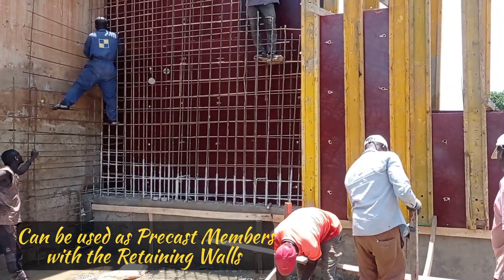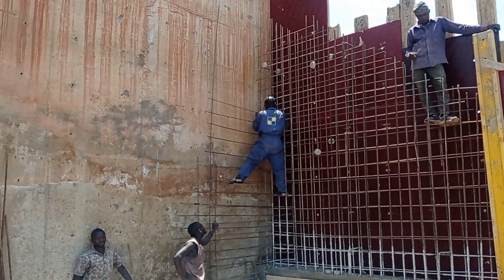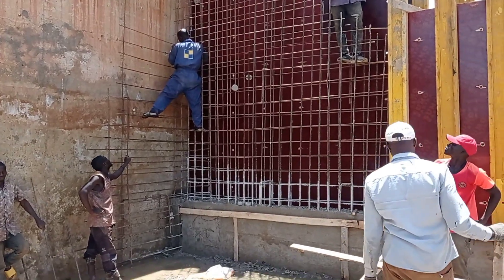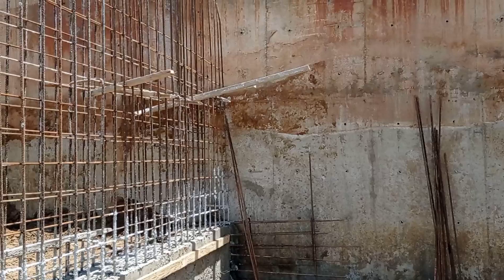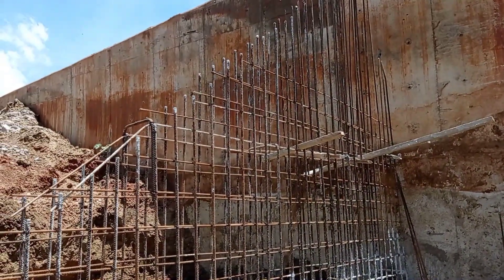They can be constructed together and joined with the retaining walls. As such, they will help in reducing the stresses exerted on the retaining walls and will provide support to the retaining walls.